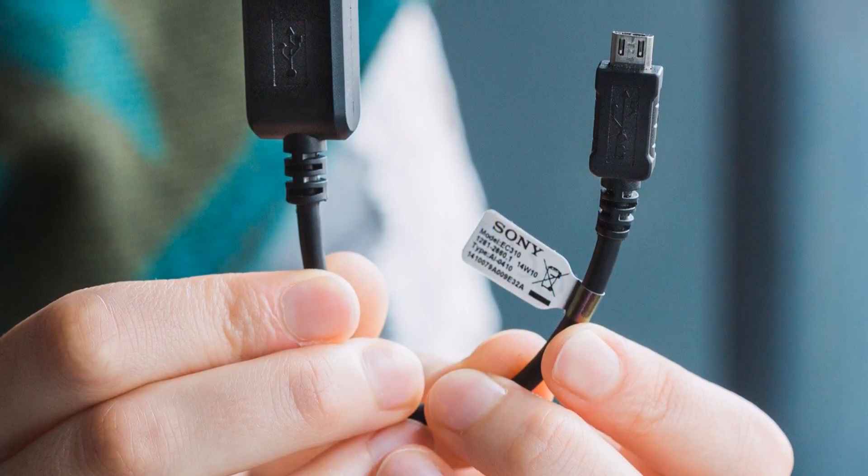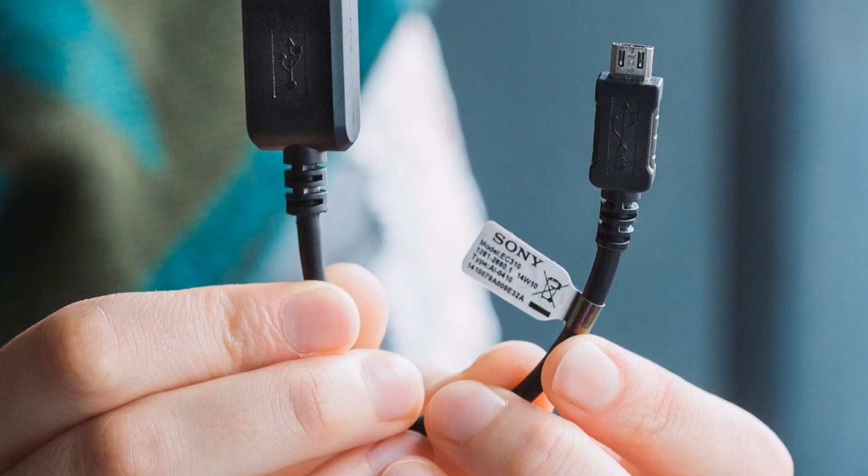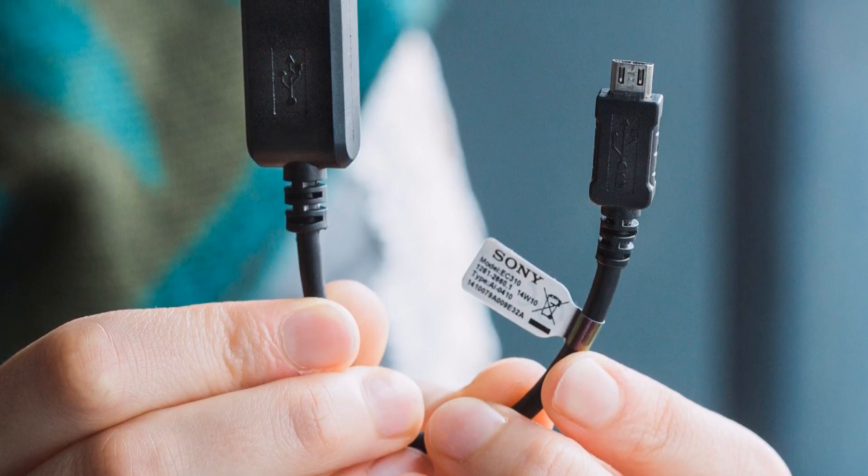Hello friends, we will use the first OTG cable.